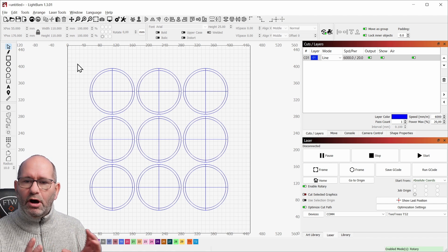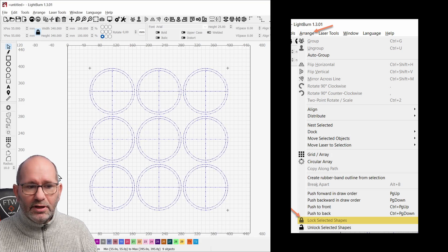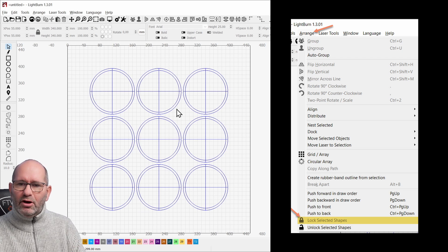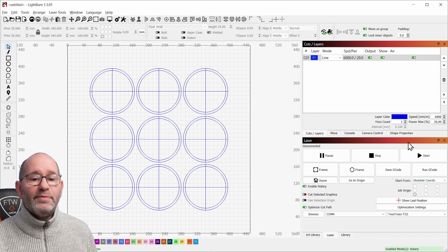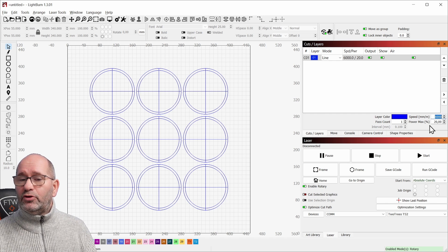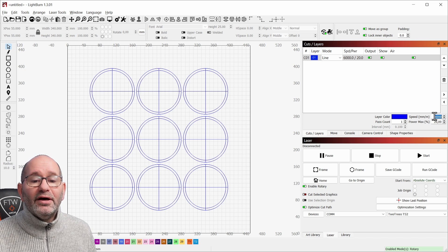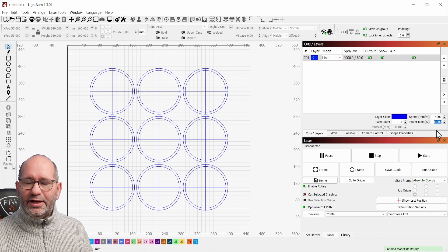All these objects are groups, so all these are one object. If we select everything again by pressing CTRL A and go to Arrange and lock selected shapes, we now have locked these shapes on a certain point on the backboard so we're not able to move them anymore. For my 10-watt laser, I set the speed at 4000, the pass at 2.1, and the maximum power strength to 60%. This will be enough to do this engraving on the backboard.